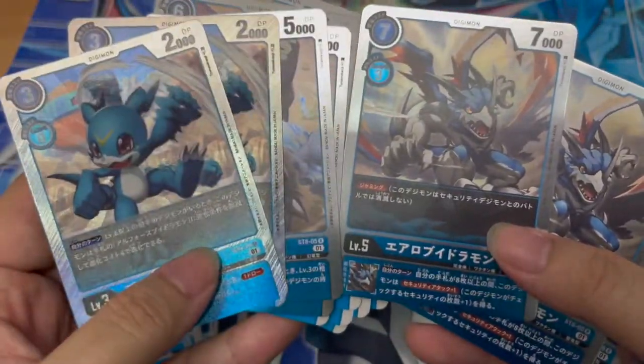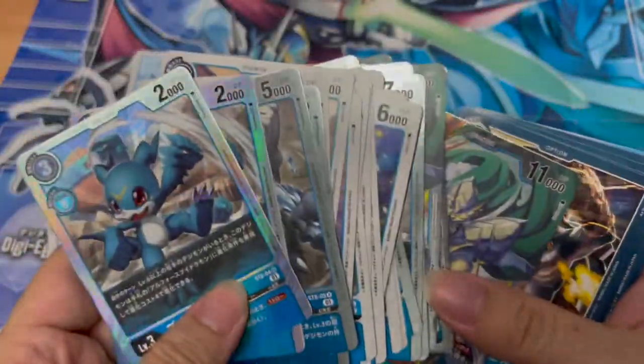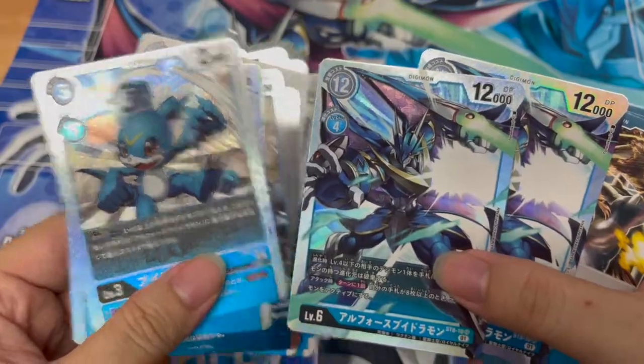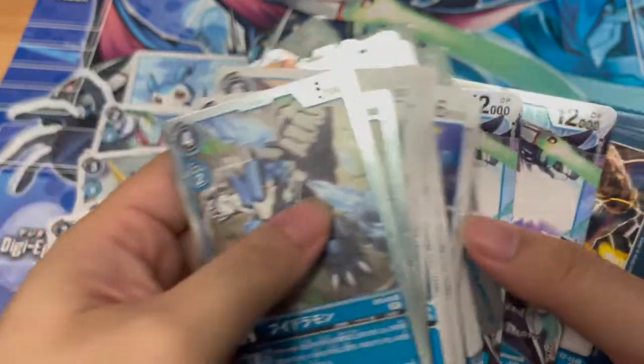Let me clarify — we're not looking at the L4 Vdramon just yet. Only two copies. So Vmon evolves to L4 Vdramon straight away. The main two cards — Vmon only has two copies, and L4 Vdramon also has two copies. Let's take a look at Vidoramon next.